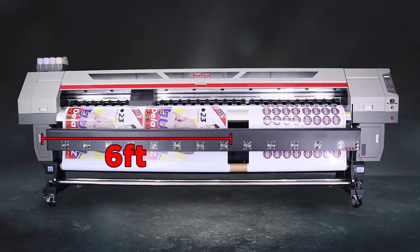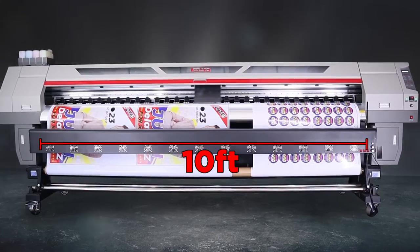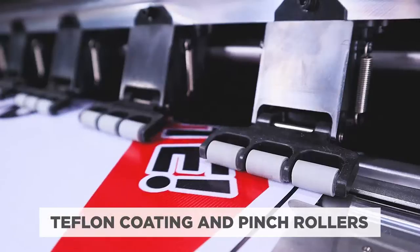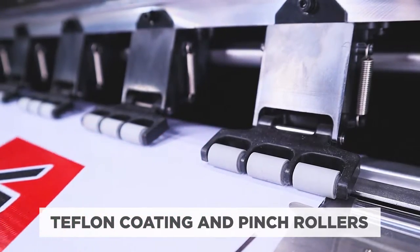Capable of printing materials from 6 feet to 10 feet wide for larger production projects. It has a Teflon-coated platform with high resistance pinch rollers to ensure accurate feeding movement.